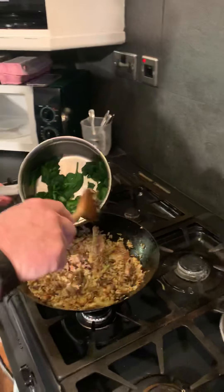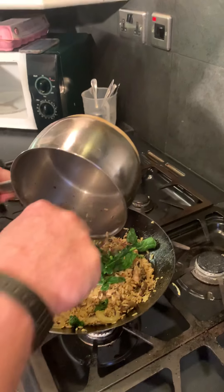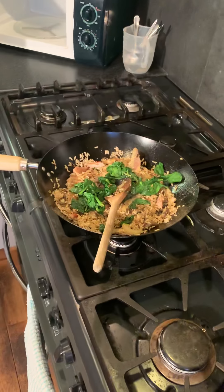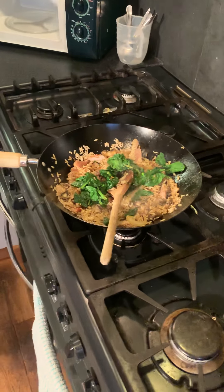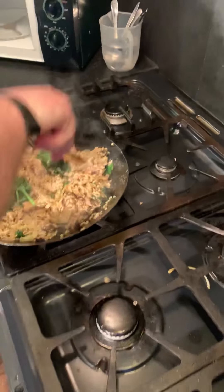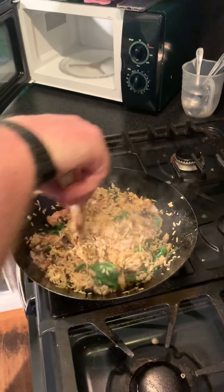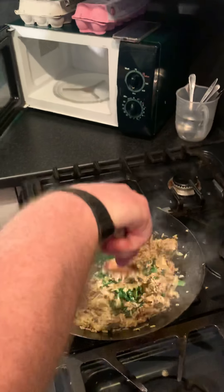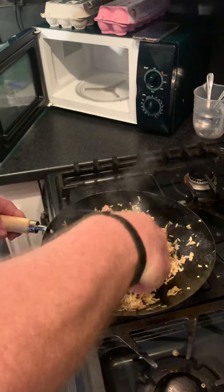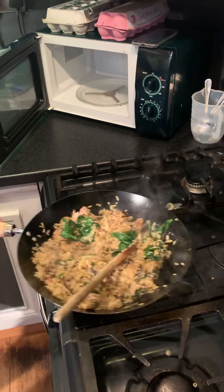Spinach in — there we go. A little bit of juice in there as well, get all the goodness in. Stir through. And that is it. I'm just going to turn that off — all the rings off. Job done.